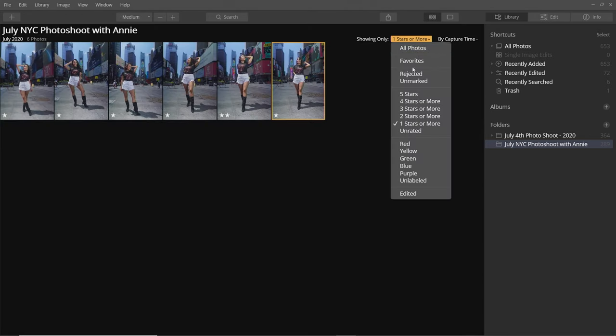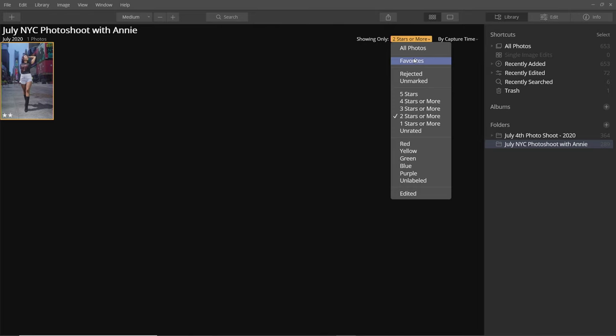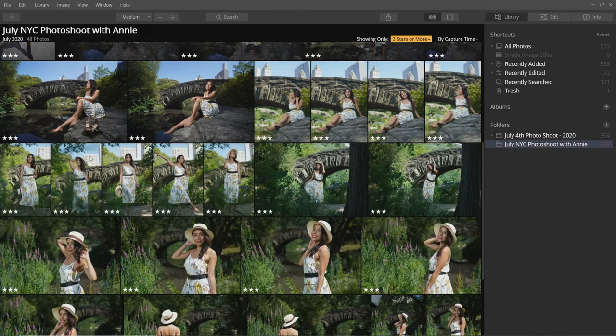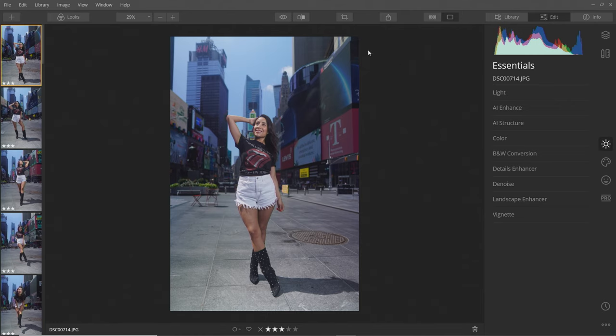Then you go in and view only two stars or more and so on until you narrow down to as few photos as you can and really pick the best of the best. I went through all the photos and narrowed it down to 48 photos from almost 200, using a slow process of elimination down to basically three stars. Now I'm going to start adjusting these photos and show you how easy and fast it is working with the new software Luminar 4.